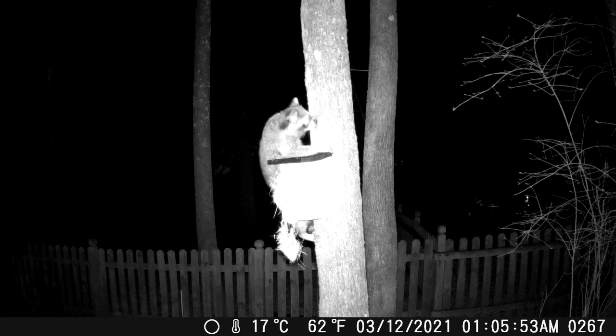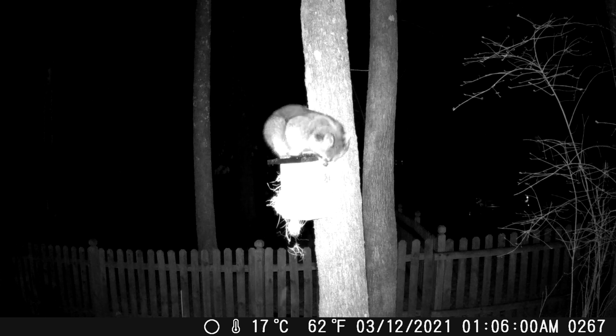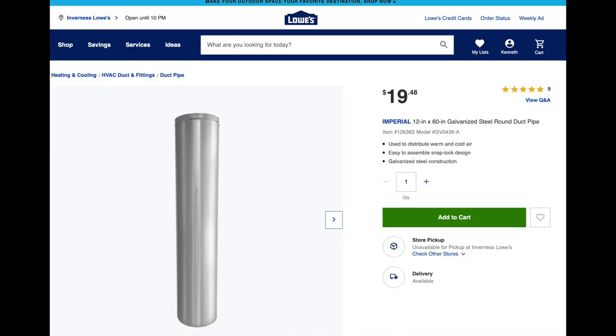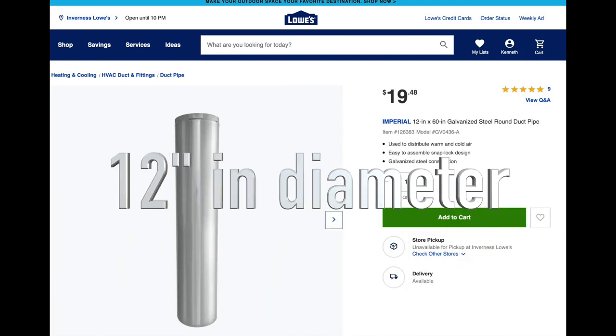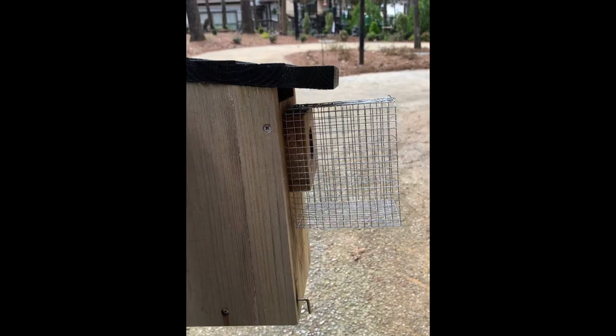Raccoons can climb up and down trees and my bluebird house is mounted on a tree, only about five and a half feet up. A raccoon climbs the tree and proceeds to stick his arm in and pull nesting materials out. I have some duct pipe about 12 inches in diameter, five feet tall, to put around the base of the tree as the first line of defense, and then the second line of defense is going to be this Noel guard.